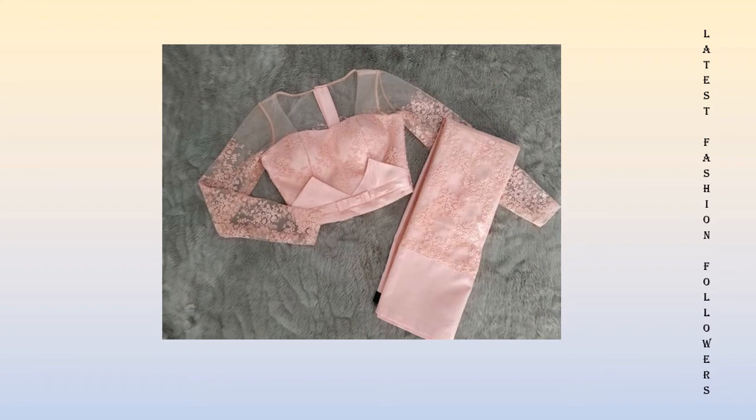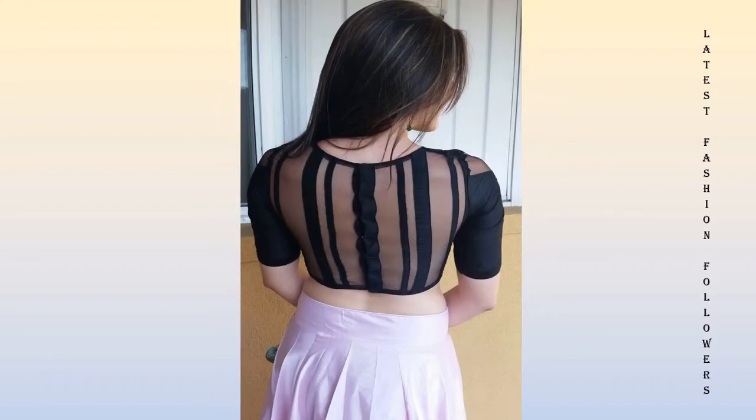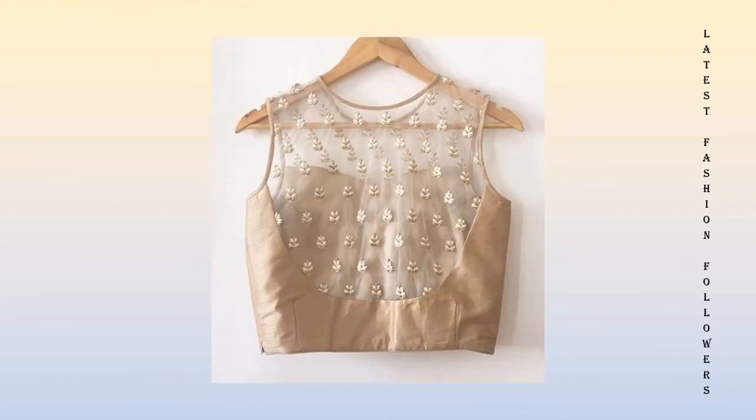If you want to make new blouses like this, please like, share and subscribe to my channel and hit the notification bell so that you will not miss future videos.